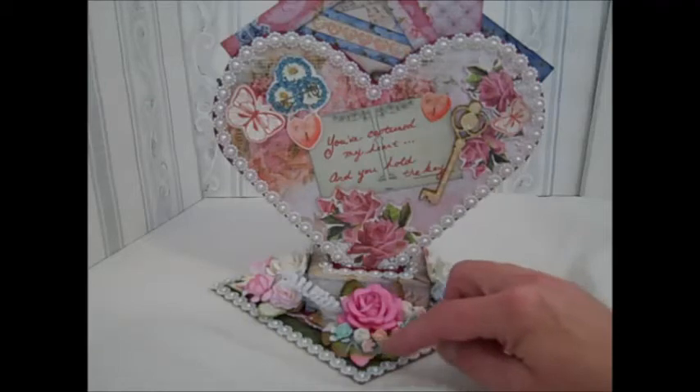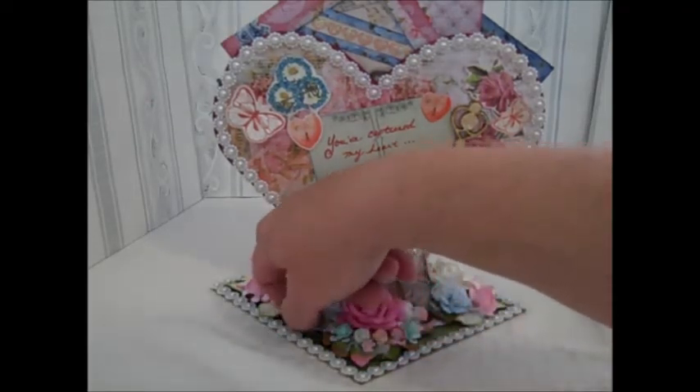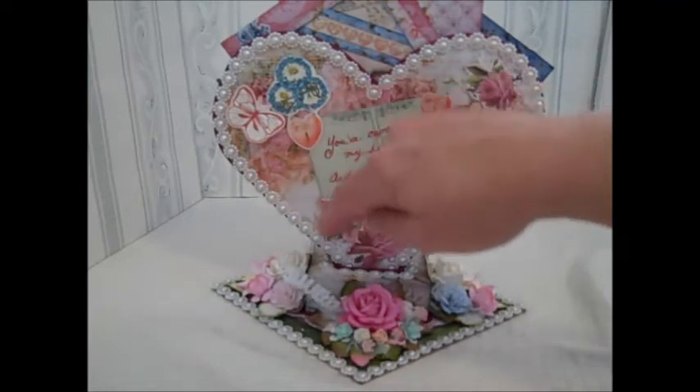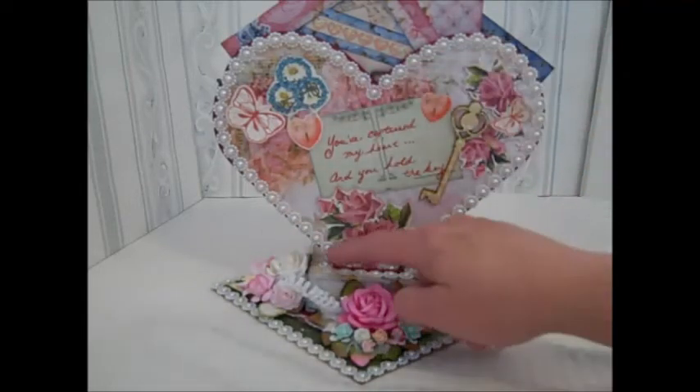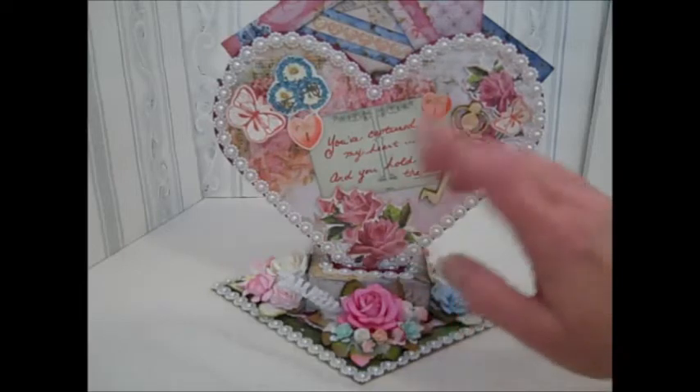What I did was I made a base, and then I've done a circle in here. I've also put some of the paper on it, plus I've added a paper doily in there. I've used paper on this and made this as well. The red trim is just from my stash.